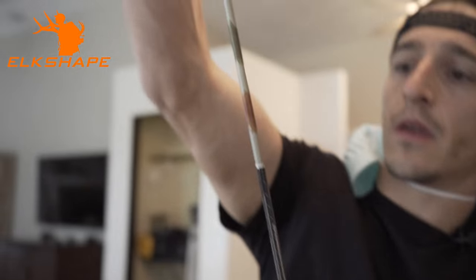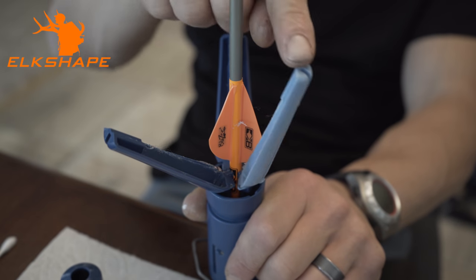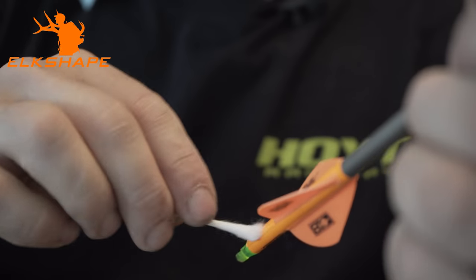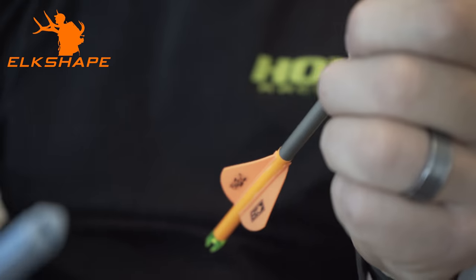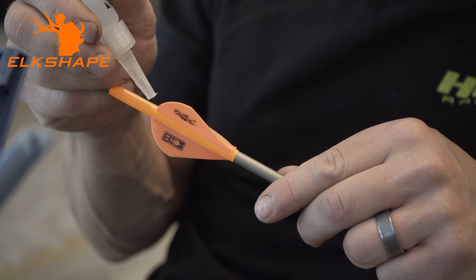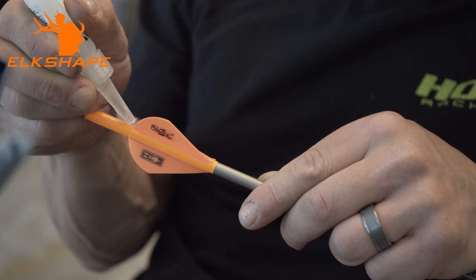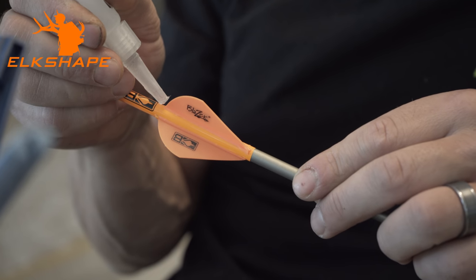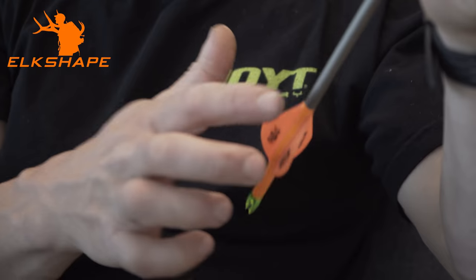Just wait maybe 30 seconds to two minutes — not a huge deal. Have a Q-tip ready for when you pop it out to dry any excess glue. Final step is a two-step process: just a real small dab of glue, let that dry for 30 seconds to a minute, then flip it over and do the same dab on the other side. It's a pretty good-looking arrow.